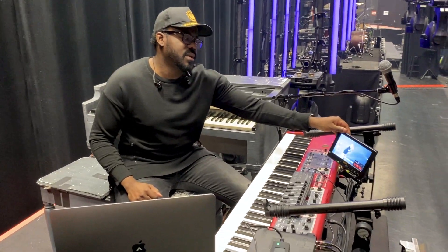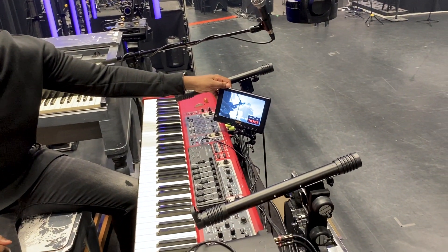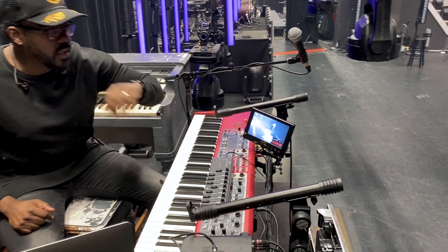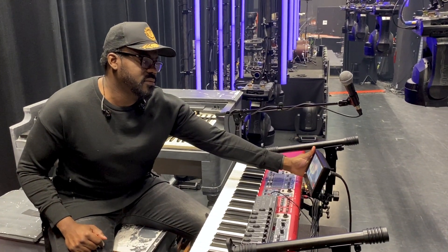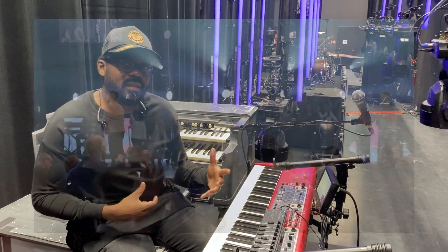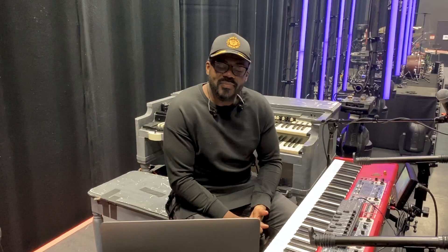One other thing people ask me about all the time is this monitor. Right now it's playing back our worship experience, but that's exactly what I see — it's a camera shot set up there, and it allows me to interact and see what's going on on the stage, especially when there's a choir and a lot of people up there and I can't really see. It's been a great help. So that's my gear rundown — hope you enjoyed this video. Do us a favor: subscribe, tell a friend, this is available as a great resource, and we'll be putting out more videos soon.